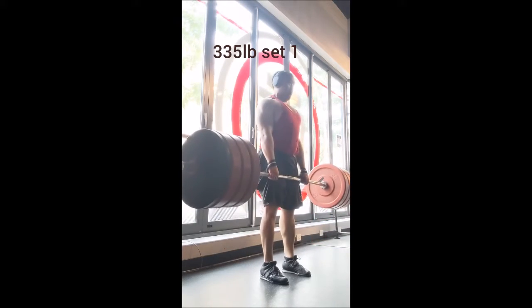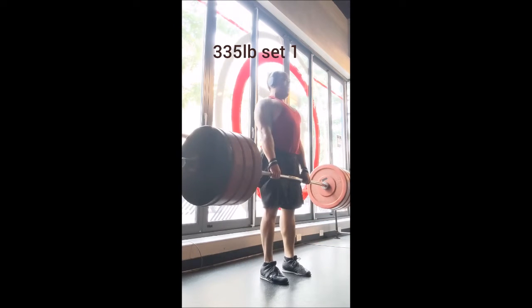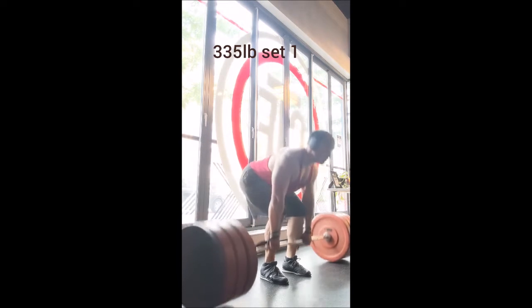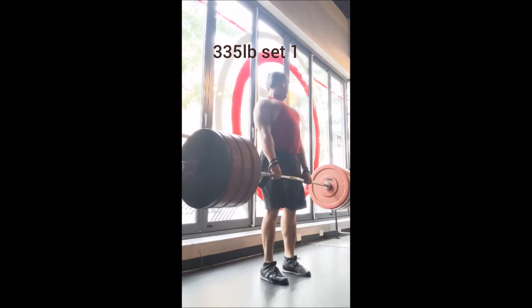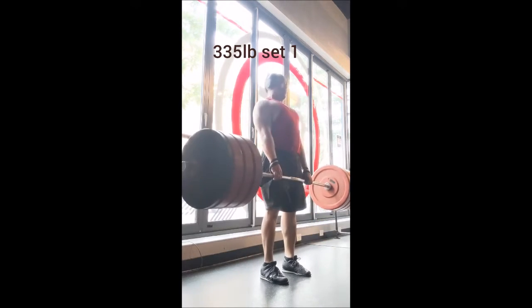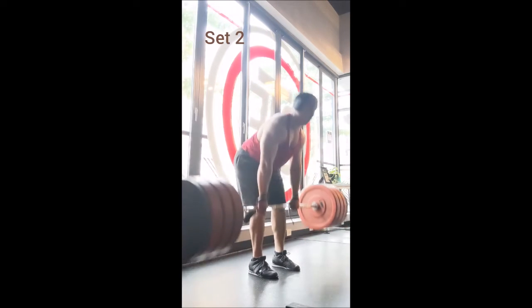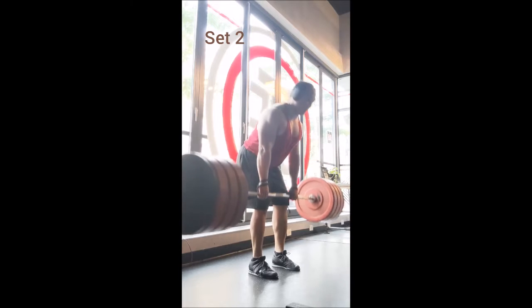Welcome to part 2 — we've got the deadlift. Just like usual, no primer, no power clean, no warm-ups. I went right into working reps with 335 pounds, a nice little increase from last time. There's really no need to do any warm-ups; I can just go right into these 10 sets of four with 90 seconds of rest between sets.